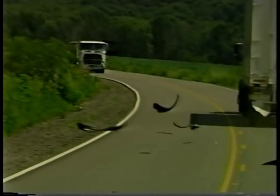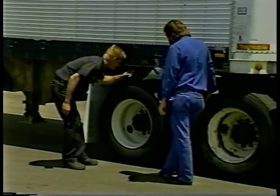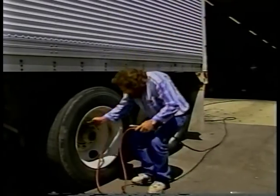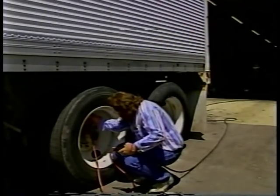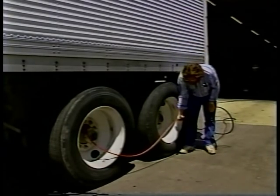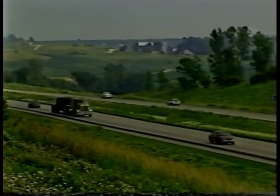Regardless of whether your truck is riding on retreads or new tires, the most important safety factor to consider is air pressure inflation. Tires which are not properly inflated generate heat, and heat destroys tires and makes our highways less safe for all motorists. The truck tire retread industry invites drivers and fleet tire mechanics to join them in an effort to improve highway safety, reduce vehicle and driver downtime due to in-route tire failures, and save money by regularly checking and inflating tires to maximize their life and performance.